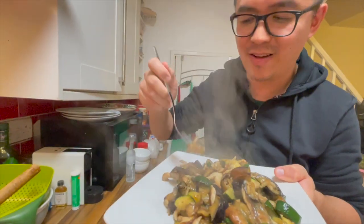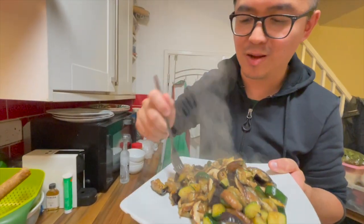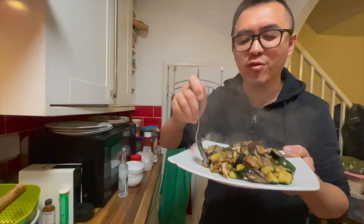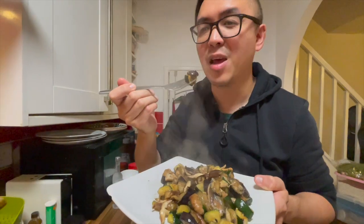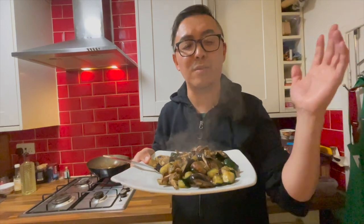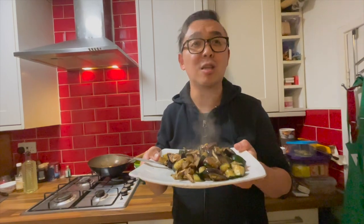Let's have some of everything — the aubergine, the courgette, the mushroom. Surprisingly, it doesn't taste overly salty. There is a hint of salt, but it does do the trick. I would definitely recommend making the aubergine and courgette with the added salt because it will make your dish a lot more tasty. Give it a try.